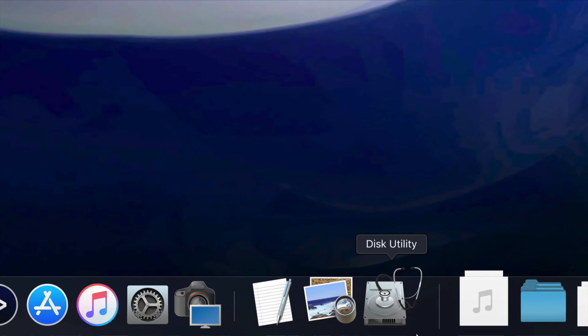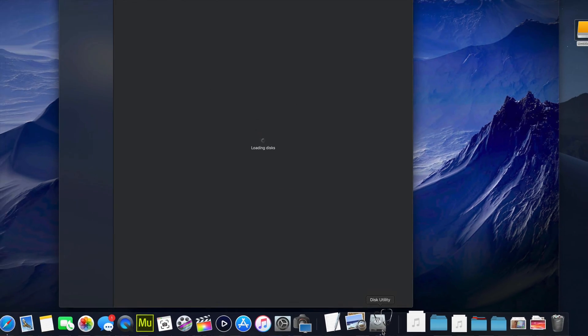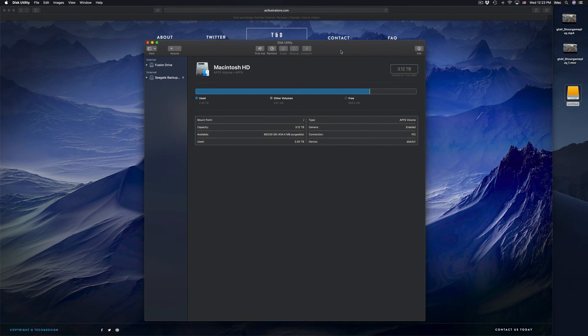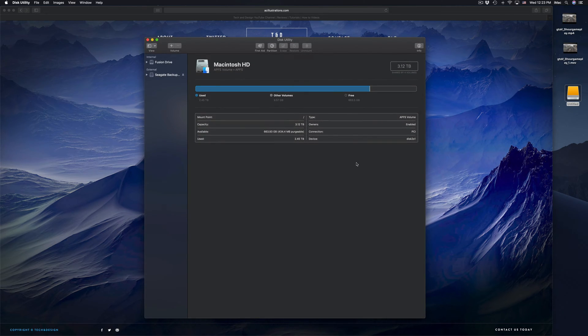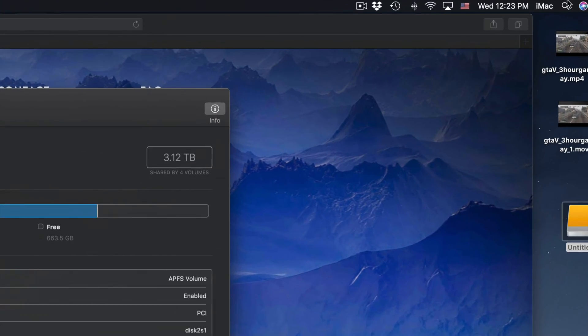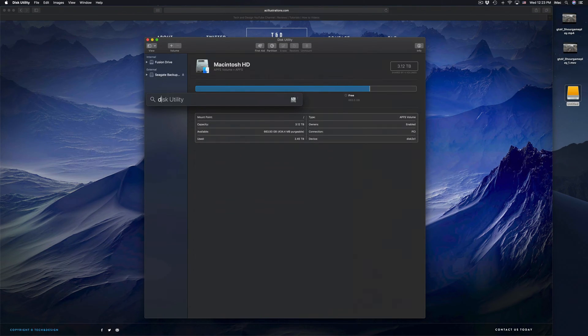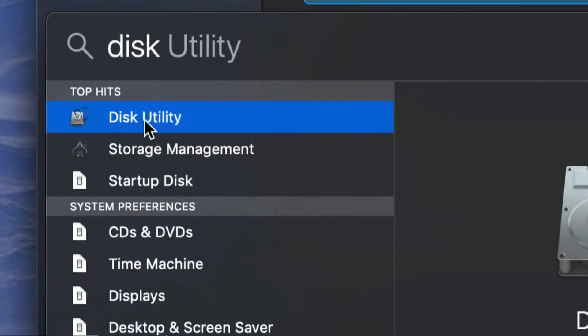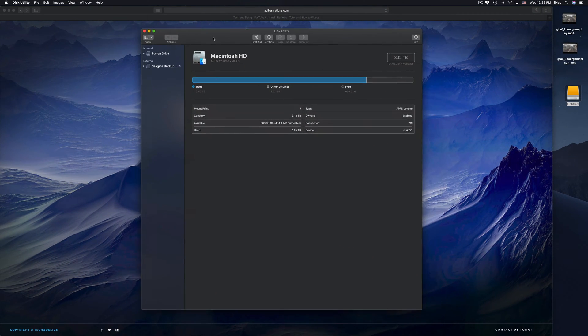Before we do anything, you guys should format it. Here in Disk Utility we're gonna click right there. If you guys don't see Disk Utility down here, just look for it in your Spotlight Search up here — click on Spotlight Search, type in 'Disk Utility,' and you guys should see it right there.